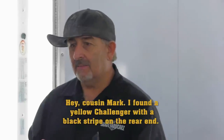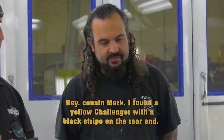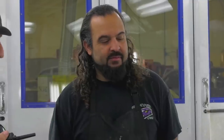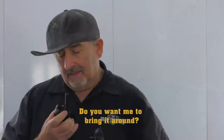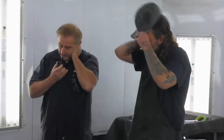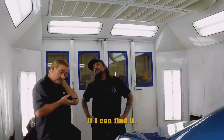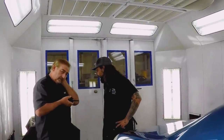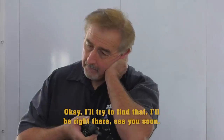Hi, Cousin Mark. I found a yellow Challenger with a black stripe on the rear end. That's the one — do you want me to bring it around? Yeah, I want you to bring it around and park it inside the paint and body shop area. Do you remember where that's at? I'll see if I can find it. It's on the north side of the building. I'll try to find that. Here's my problem with Dougie — something's wrong with me in the learning world, right? But you have to be nice because my mom loves him. Everybody loves Cousin Dougie — he's got a heart of gold. I love the guy to death. He's truly family here. Not all the dogs are barking with that guy, but he's a great guy.